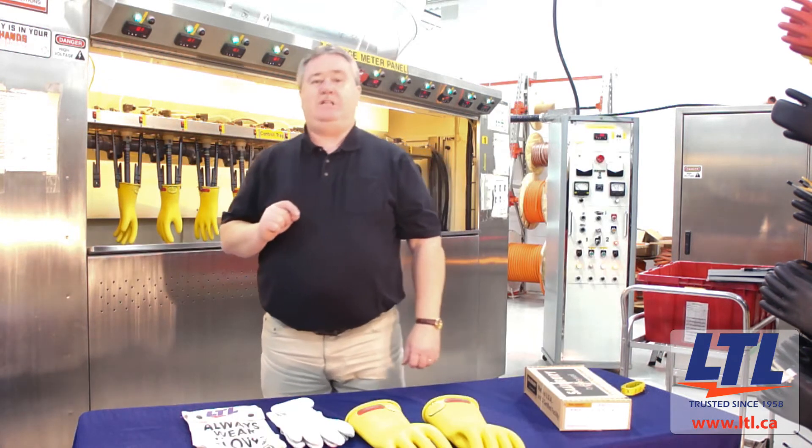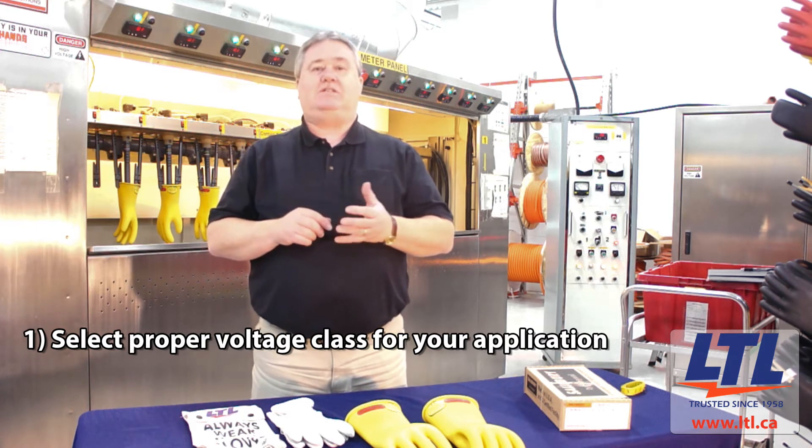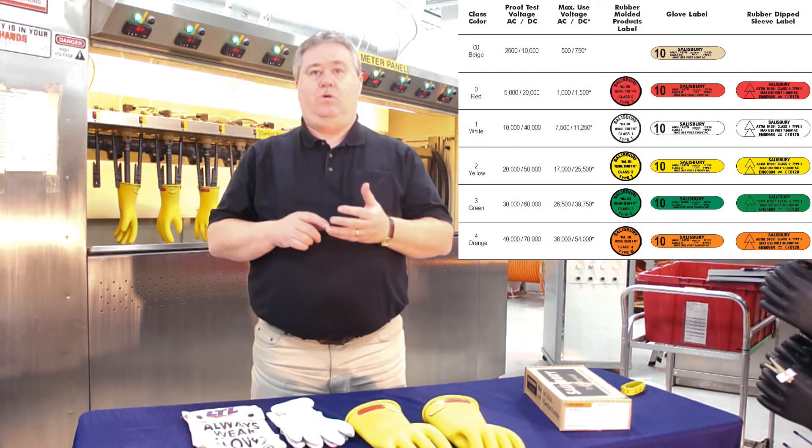Under the ASTM D120 standard, there are six classifications of gloves: class 00, 0, 1, 2, 3, and 4.